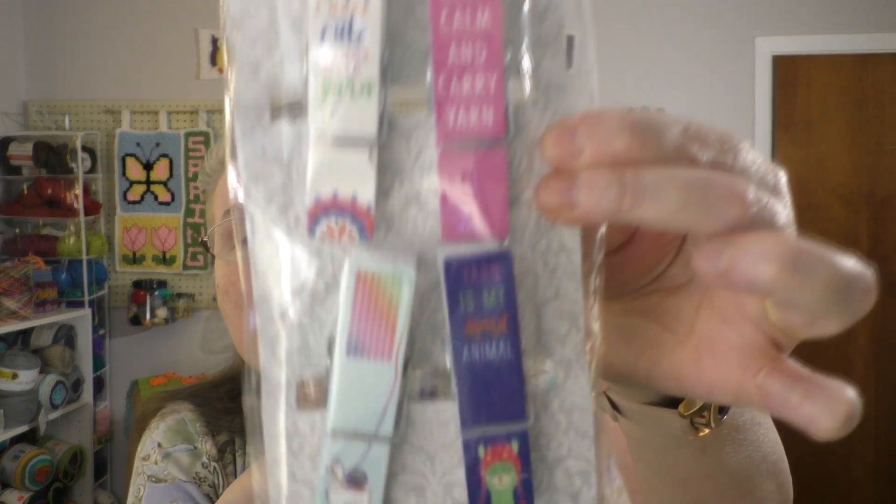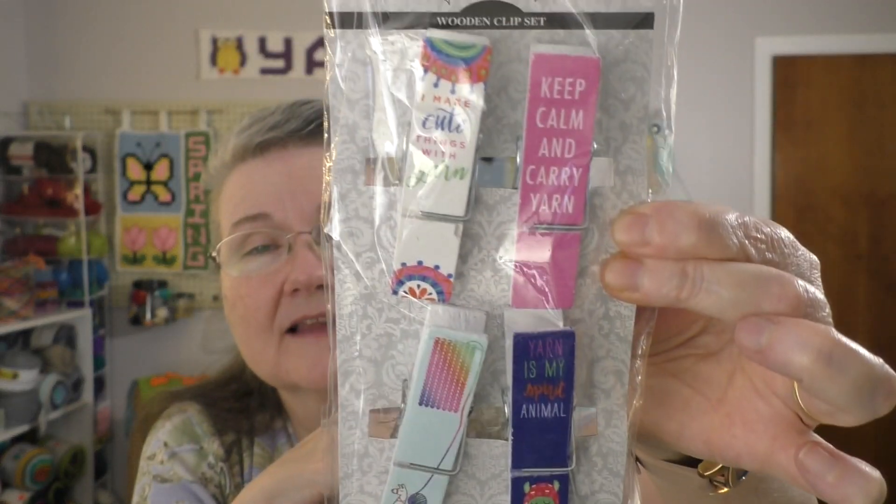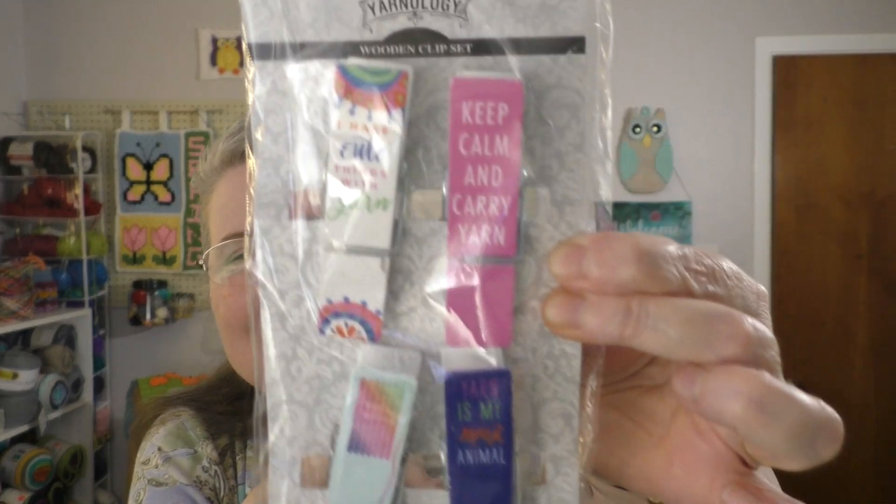These are really neat. They are made by Yarnology in their wooden clip set. They have different sayings — one that says 'I make cute things with yarn,' 'keep calm and carry yarn,' 'yarn is my spirit animal,' and then this one has just got a llama on it with some knitting work. They're wooden clips, like clothespin type things. Very cute, I really like those.